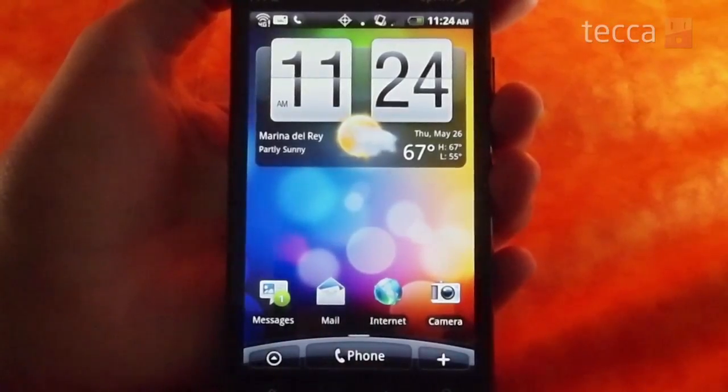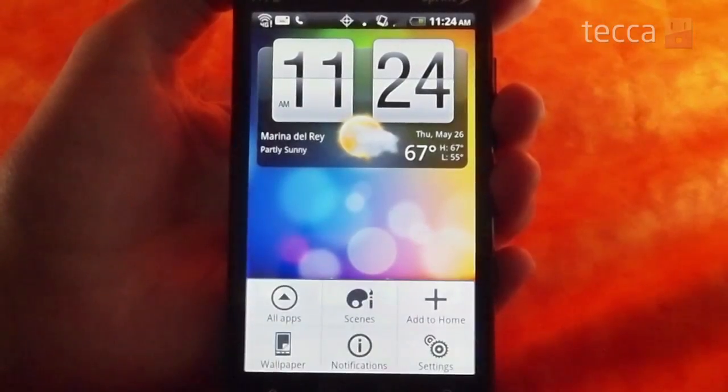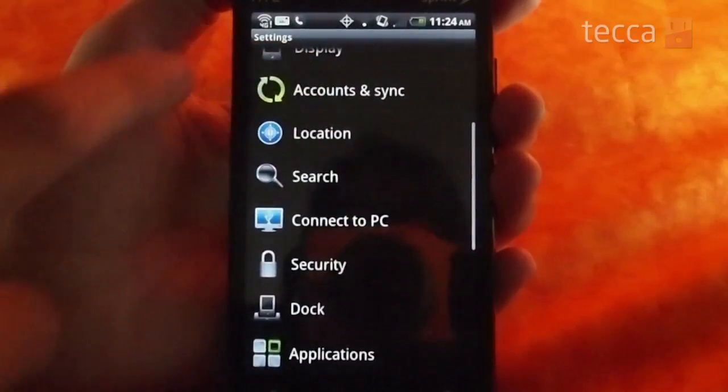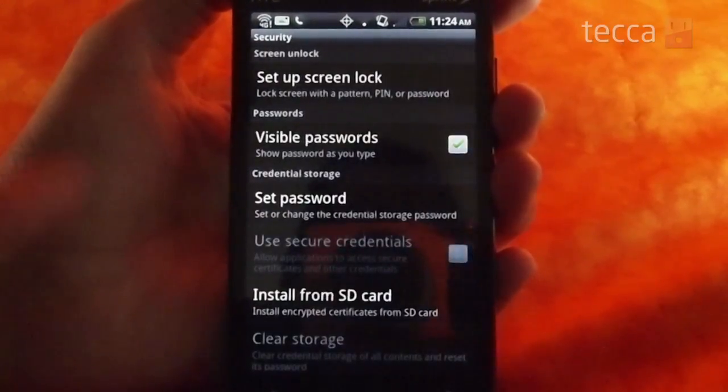The first thing you want to do is go to menu and then go to settings. Once we get into the settings menu, we're going to scroll down and go to the security button. Once you tap that, the very first thing says 'set up screen lock' and that's what we're looking for.